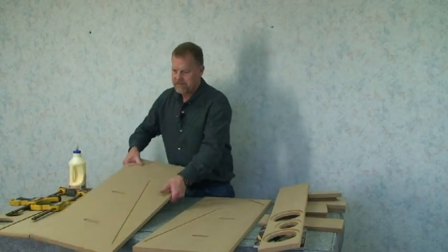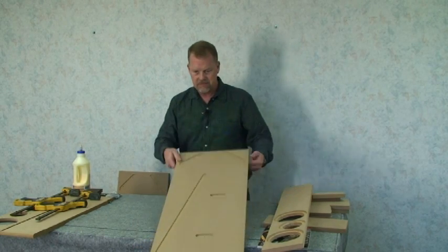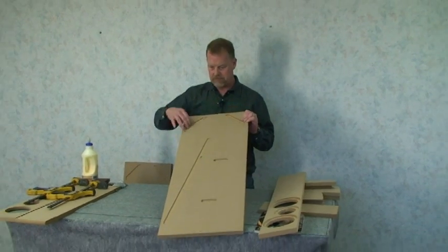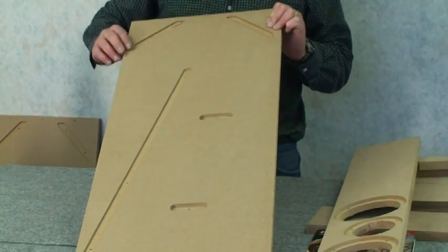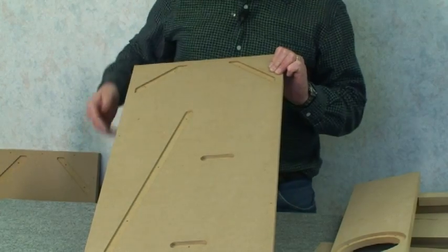Next thing I'm going to do is take one of the sides. You can see that this cabinet has dados cut out for the back panel, a couple of the braces, and then the corners inside.